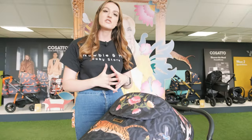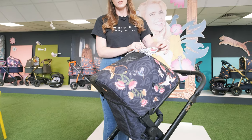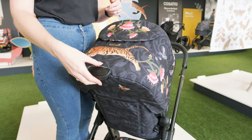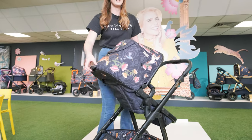The seat unit itself goes from 6 months until 25kg approximately, which is up to walking age 4 plus. You have got a really nice ventilated window at the back to let air flow through to baby. And the recline levers at the back of the seat give you a couple of different positions that you can lie baby in.